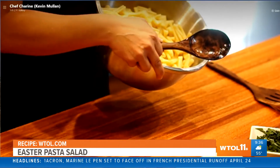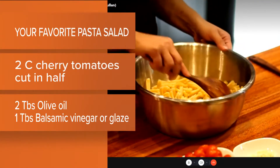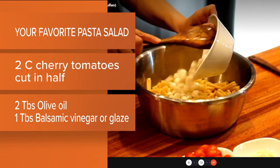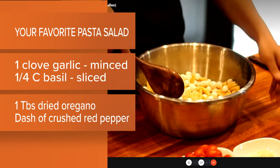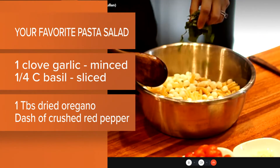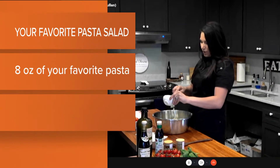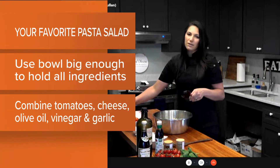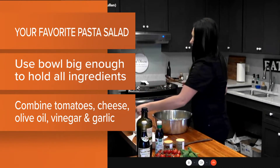We already cooked our pasta — I used this beautiful cavatappi pasta, it looks gorgeous. We're going to add all the little mozzarella balls. If they're larger, just cut them in half. Then we do half the amount of basil because we want to top it off at the end so it looks really pretty. Then add some smashed and minced garlic — smash it first, then mince it. Add a little bit of salt to bring out all those fresh flavors.